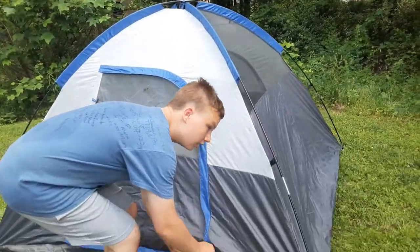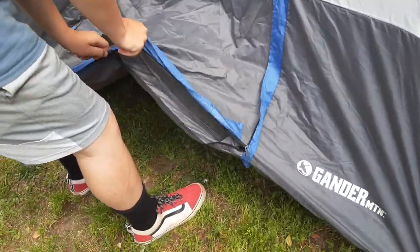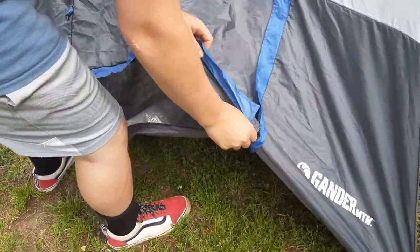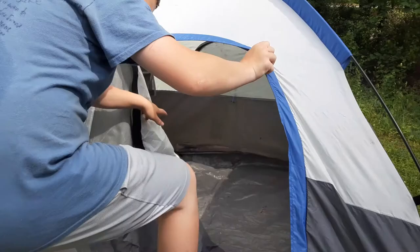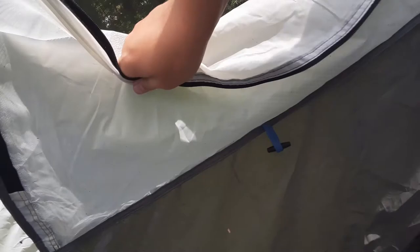We're gonna show you the inside now. I don't think we're gonna put on the fly right now — actually we'll put it on later. I'm gonna show you the inside. There are mesh walls up here and a couple of windows.